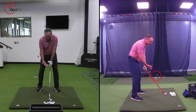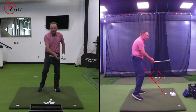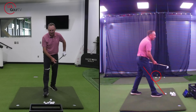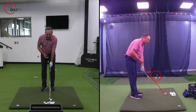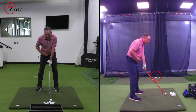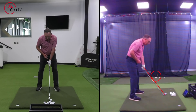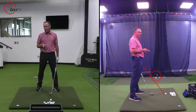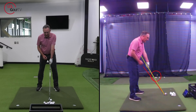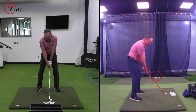This is tip number one: the angle of this club shaft — I've got a six iron — notice how that line is pointing at my belt buckle. Get that club pointed at your belt buckle. A lot of you, the shaft angle is too high, and that is killer number one. You cannot do that and make a perfect golf swing in my opinion. So get that shaft so it's pointing right at your belt buckle — that's tip number one.